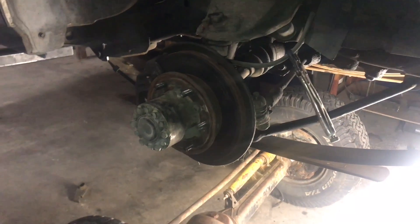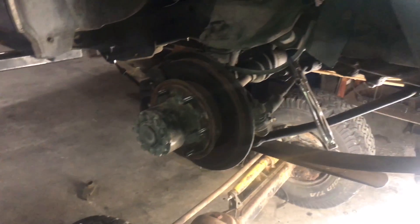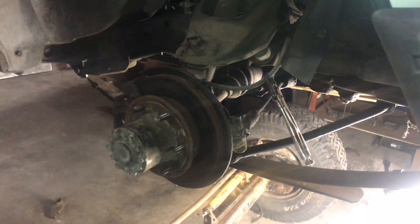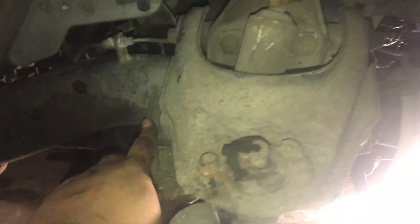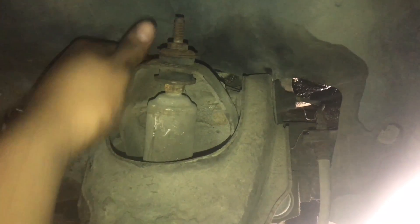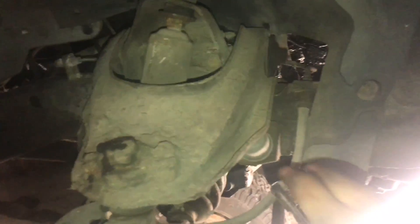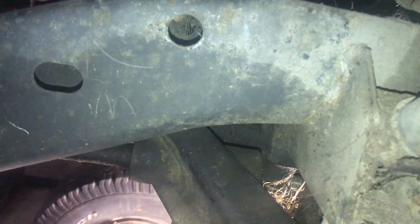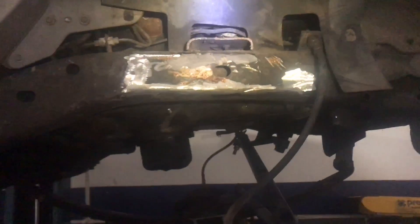Alright guys, now that everything's solidly welded we're gonna start removing the IFS. I'm just gonna unbolt it and cut the brackets. On the front side the only brackets it really has are the bump stops and the shock bracket — I think the shock bracket unbolts. So on the front I'll just have the bump stops to deal with. On the backside it has the lower control arm, so I'm gonna remove all that.